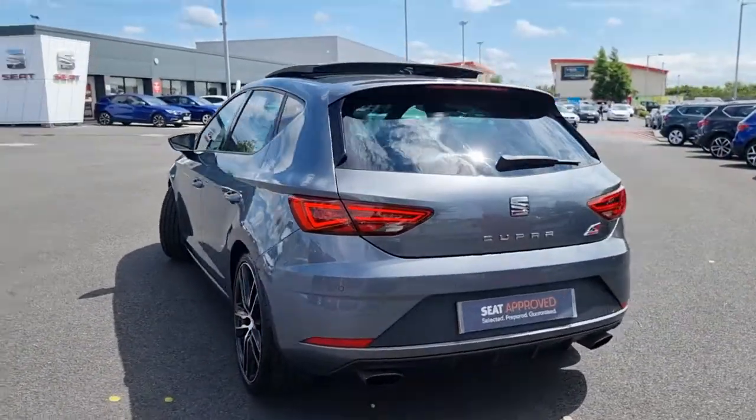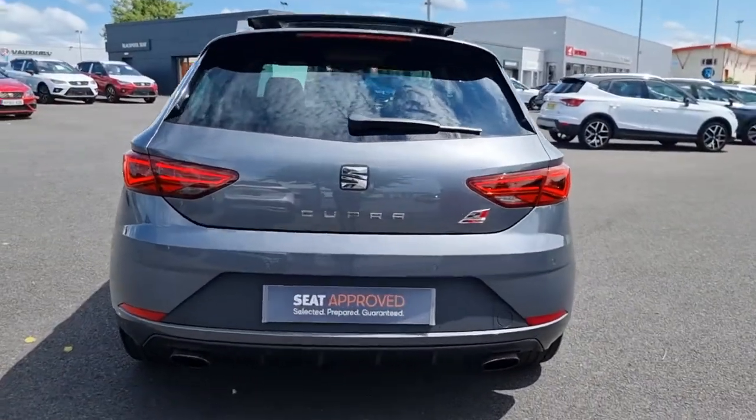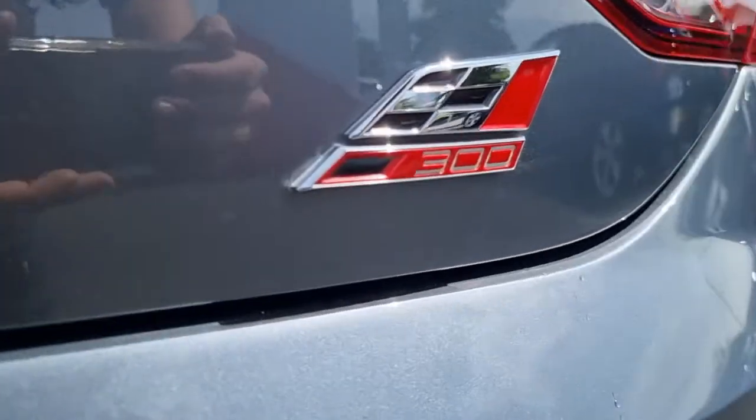Moving around again, you can see we've got the rear parking sensors and the twin exit on the rear. Showing you the 300 logo there.